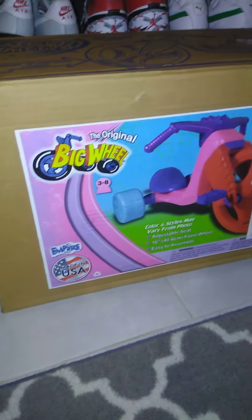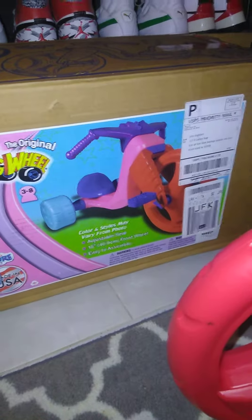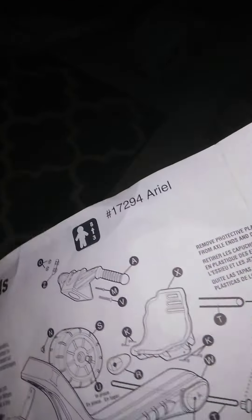All right, I just got done putting this thing together — the original big wheel, Ariel version. Yeah, 1720.